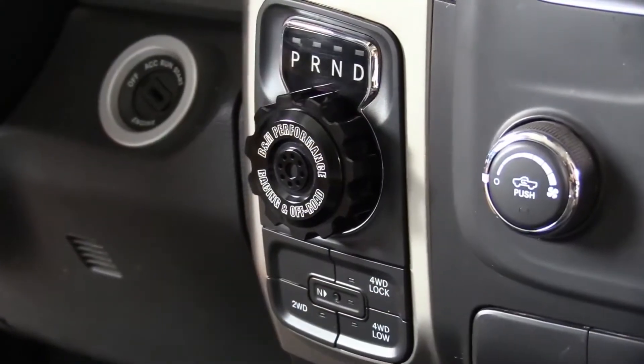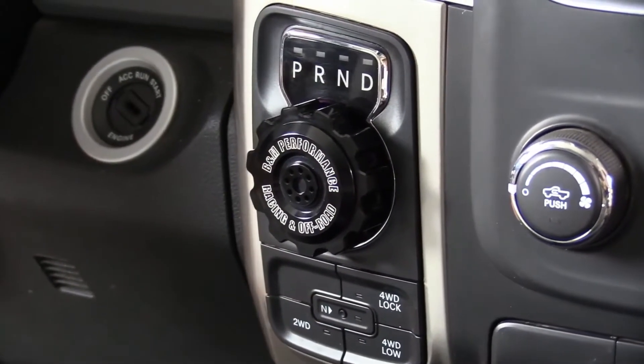Hey, this is Steve from B&M. Today I'm happy to introduce our new B&M automatic shifter knob for the 2013-2018 Ram 1500s equipped with automatic transmission.